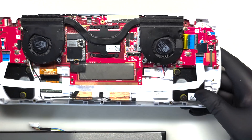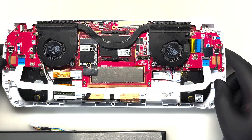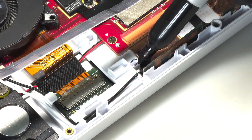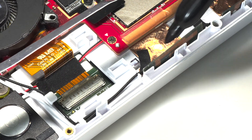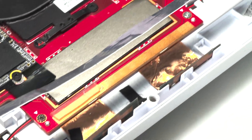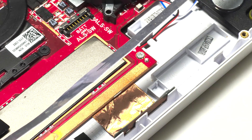Now let's prep our front shell for the install. There are two posts on the inside of the front plate that we need to trim. There is one here that we need to trim flush with the posts around it, and also the square one here.